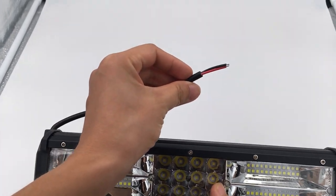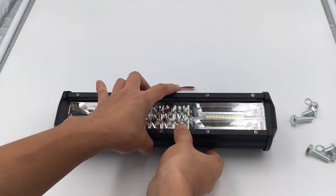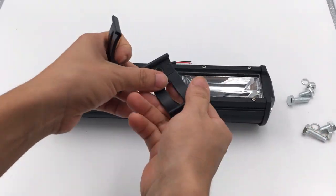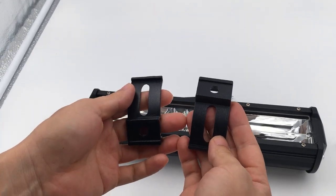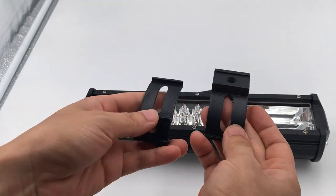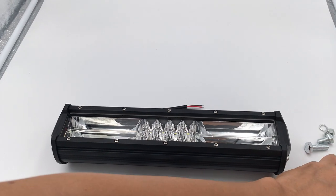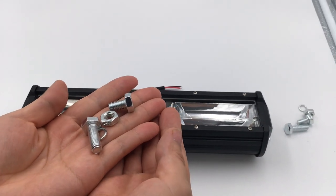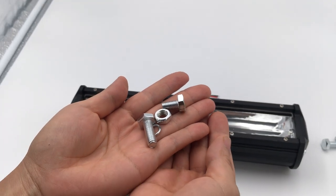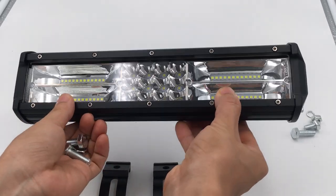There are two wires on it. And there are another two holders that will help you to fix the light on the motorcycle. There are also two sets of point and nut that will fix the light on the motorcycle.